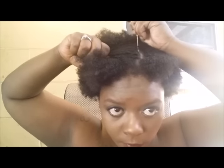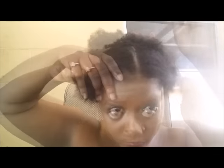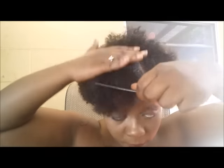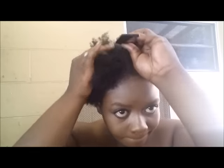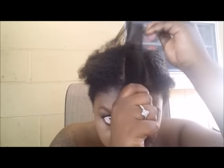I've parted my hair down the middle and a few inches over I'm going to part again. I part like so, and then I section that side off with the rubber band. So I have my part in the middle and the part I made on the side. I'm going to do the same thing a few inches over on the other side. This section will be my leave-out.